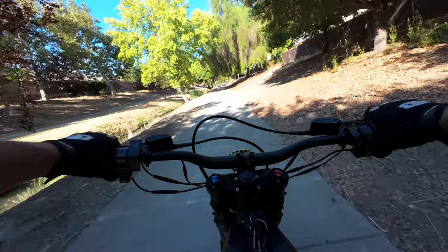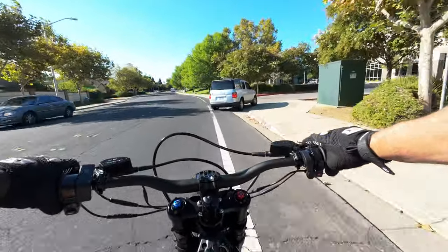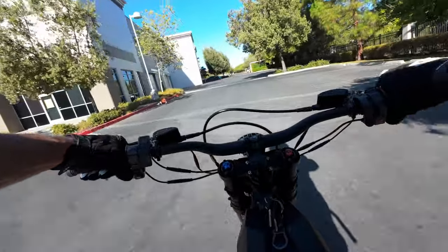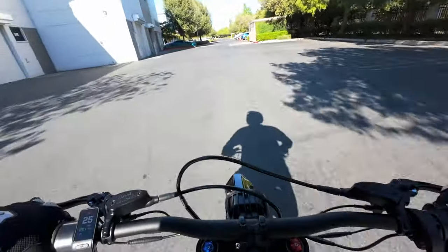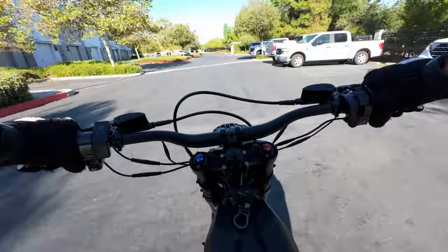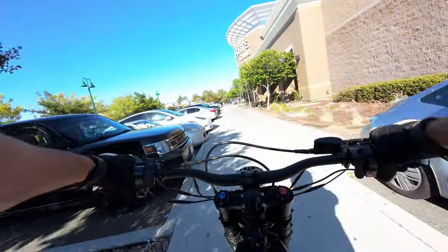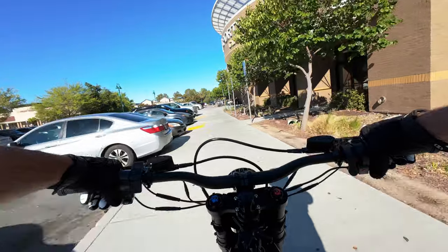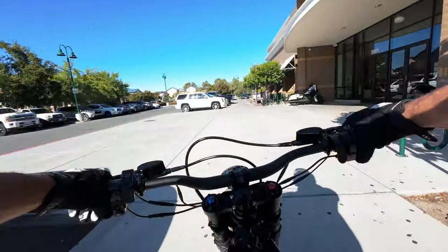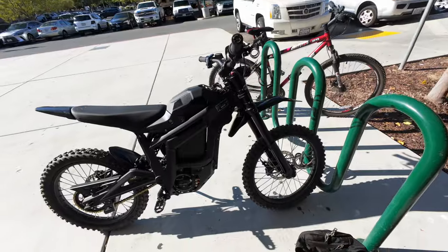This thing rips. One side effect of riding my e-bikes to the gym is sometimes I'm having so much fun I just don't want to go to the gym. Speed bump test — yeah, it just goes right over those no problem. People at the gym look at me funny when I show up on my e-bike, but when I roll up on the e-moto I think they consider me the coolest man in the world.